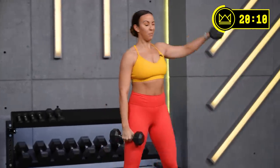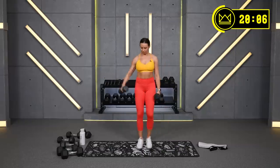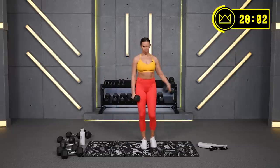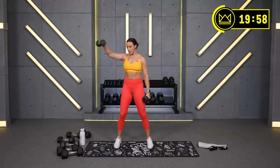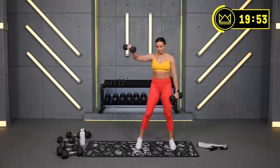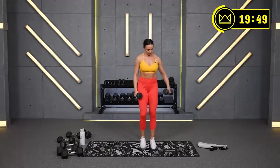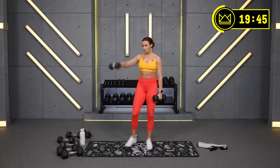Great job, you're right there. 15, 14 — 3, 2, 1. Great job.